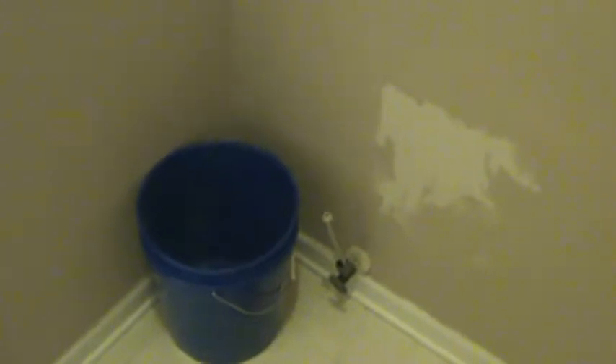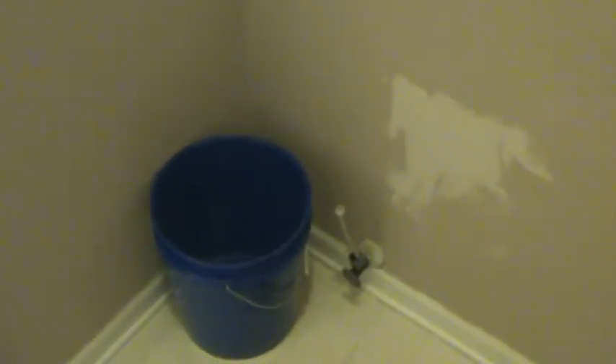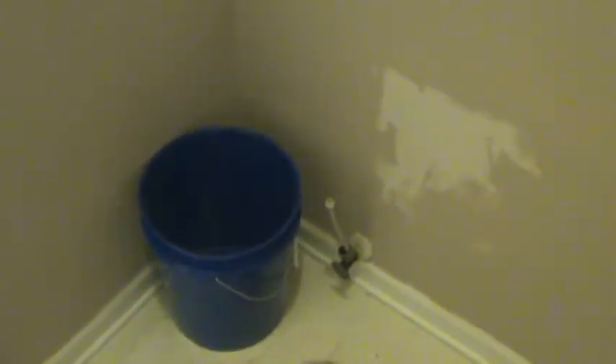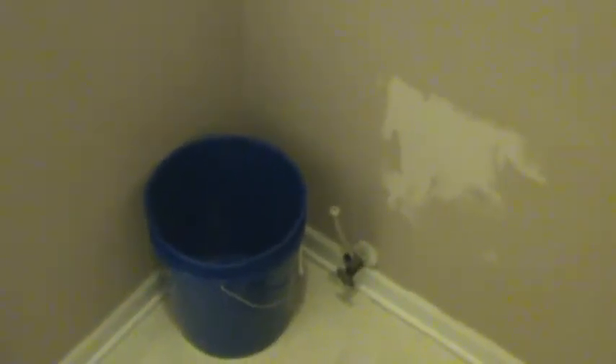This is a slab first floor — you go away on the weekend, this thing could flood the whole first floor. They make a braided mesh metal reinforced supply line, and we suggest that you change them all out throughout the house for your sinks, your toilets, and your washing machines.